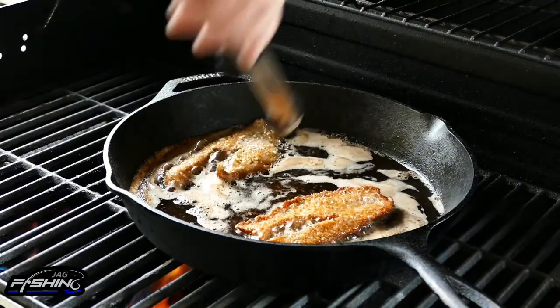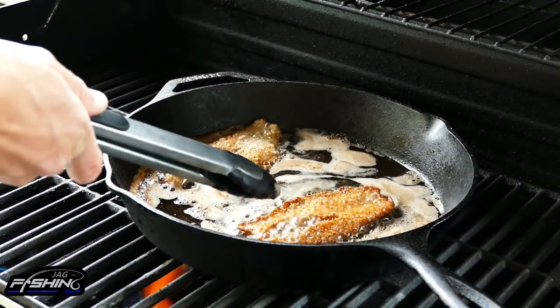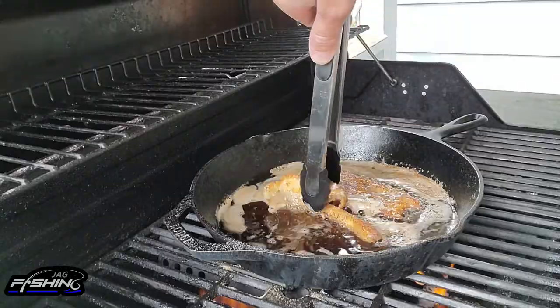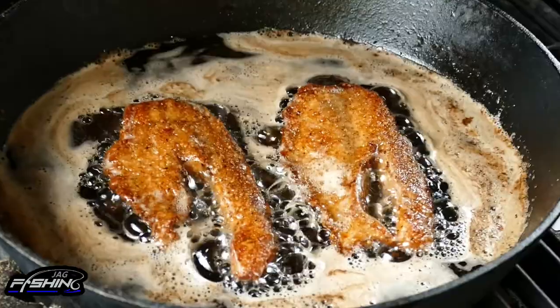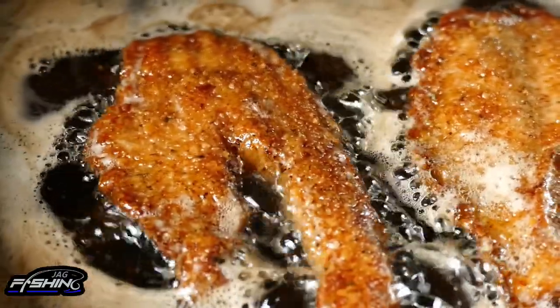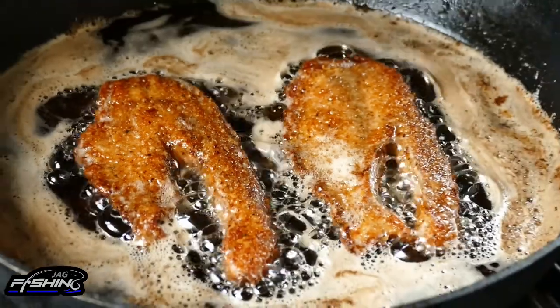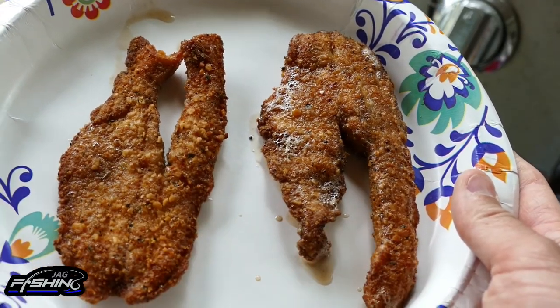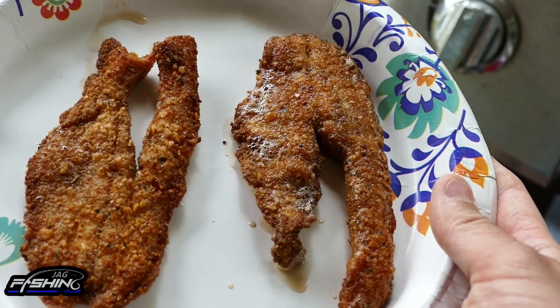Alright, let's give these a quick flip and see how they look. Oh yeah — that is beautiful, that is exactly what I'm looking for. Just take a moment to appreciate that golden brown color on these fillets — absolute perfection. It's been about eight minutes and they look perfect. I'm taking them out right now — it's crispy on the outside and I guarantee it's perfect on the inside.